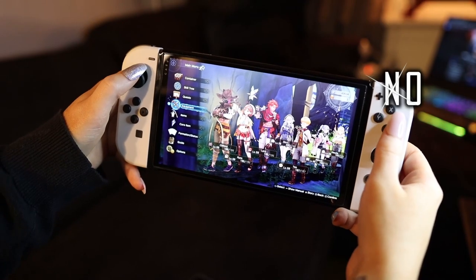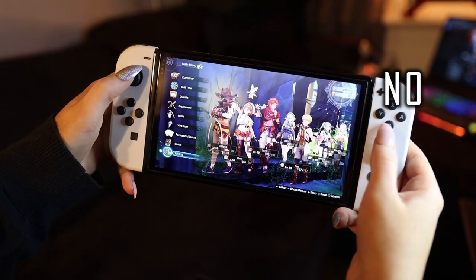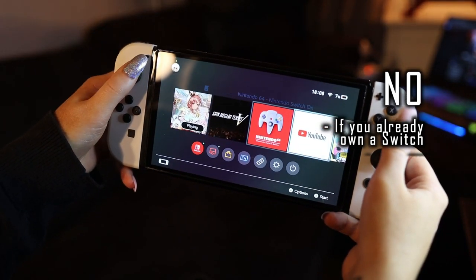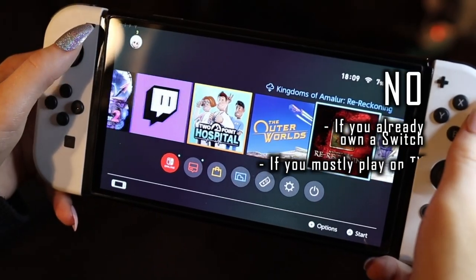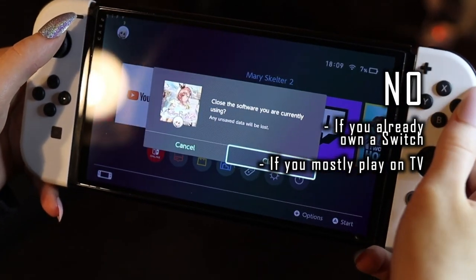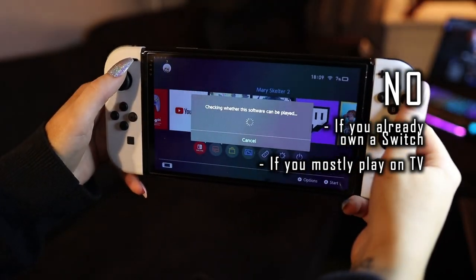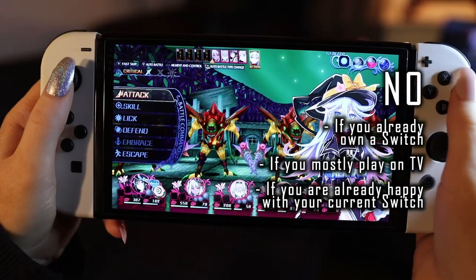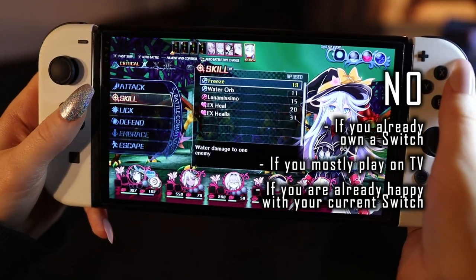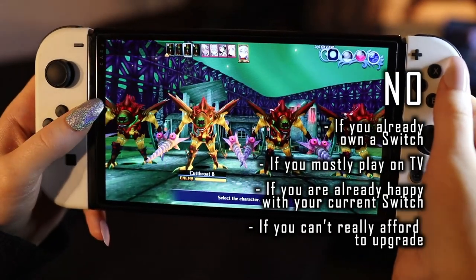On the no side: if you already own a Switch, you don't need to upgrade. If you mostly play on the TV in docked mode, you don't need to upgrade. If you are already happy with your original Switch, you don't need to upgrade. And you don't have to upgrade if you can't really afford to. Use your old Switch — it is very good still.